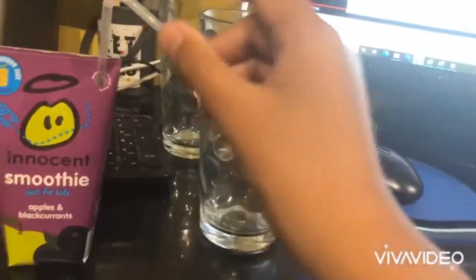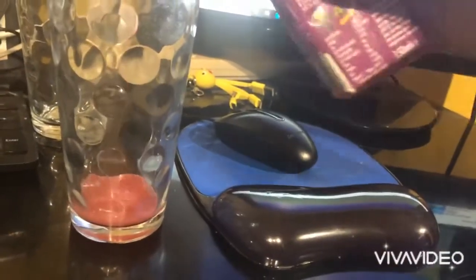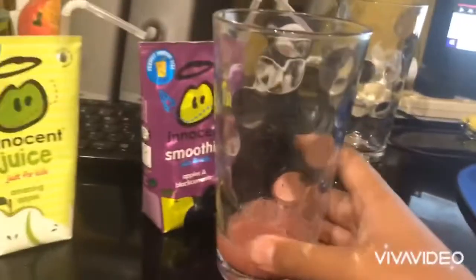I have a little challenge — what if I mix the Innocent Smoothie with the Innocent Juice? Let's see what it tastes like. I'll give this a sip. It tastes kind of mushy, but now it's time to compare.